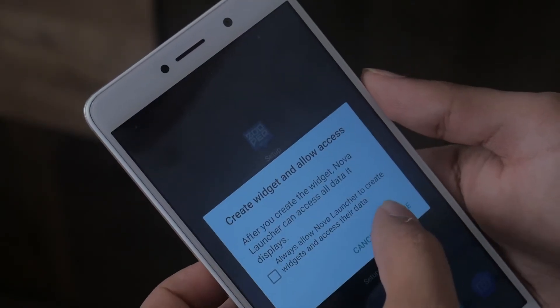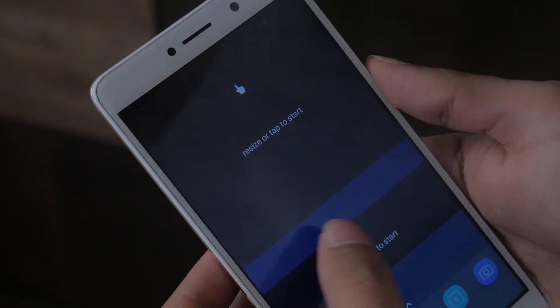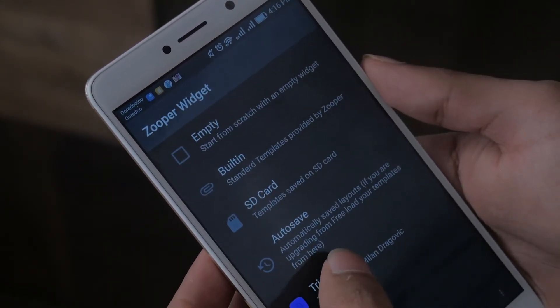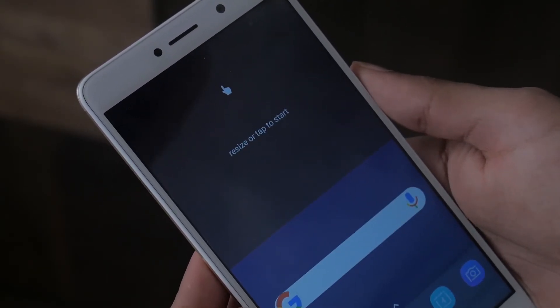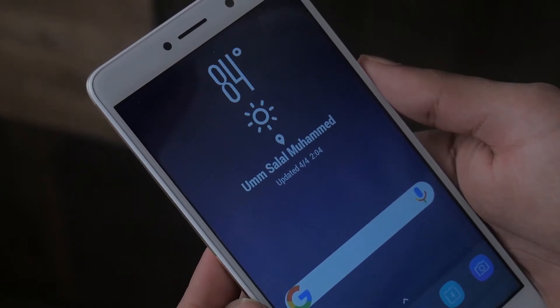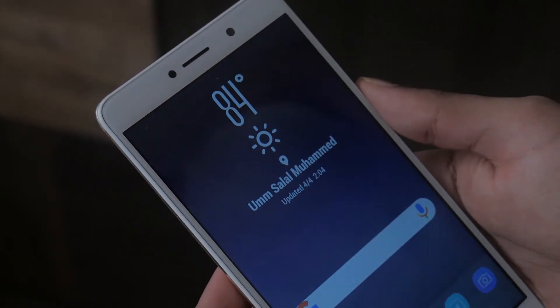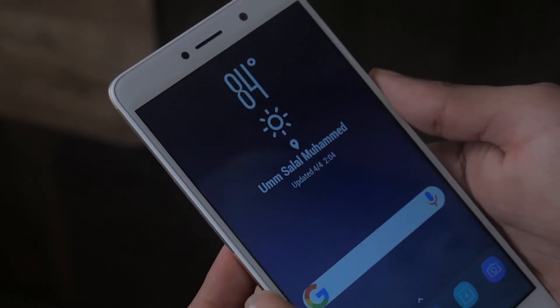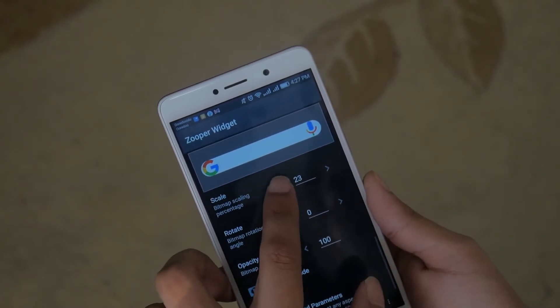Once you have these applications in place, it's a simple case of just clicking the widget space and choosing the application from the Trident app. I've gone with the S8 Search Bar and the S8 Weather Widget. But again, you might need to fine-tune the actual appearance of the widgets, and to do that, you go over to Zuper Widget Pro and change actual elements of the widget to make it suit your needs.